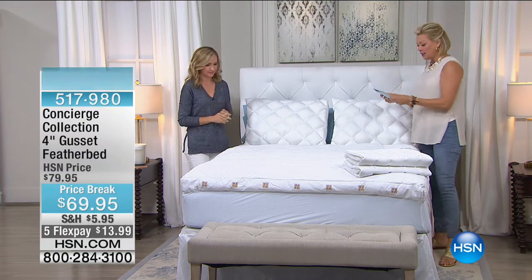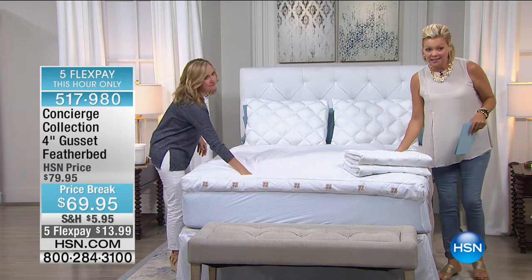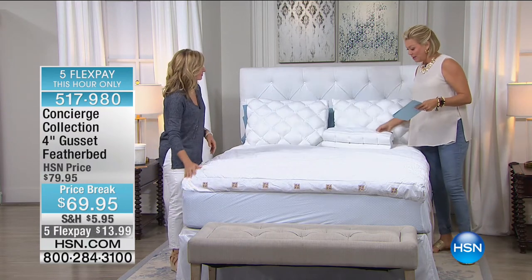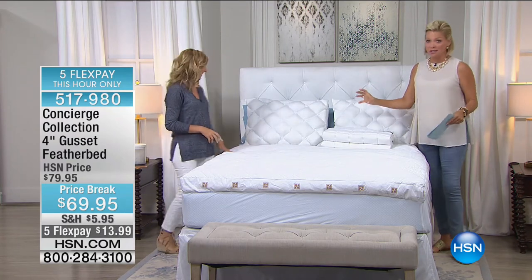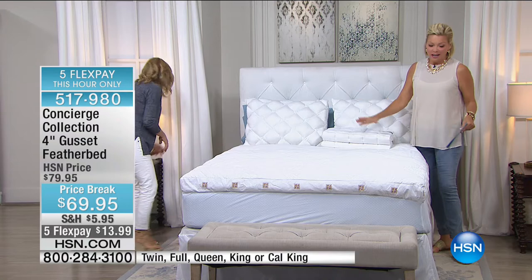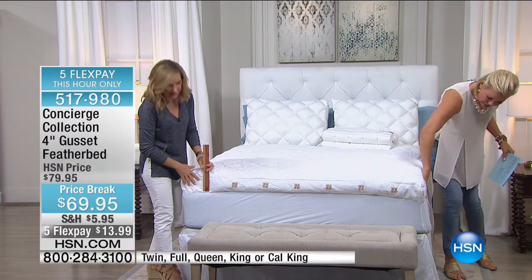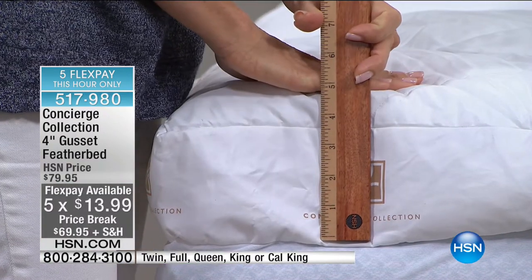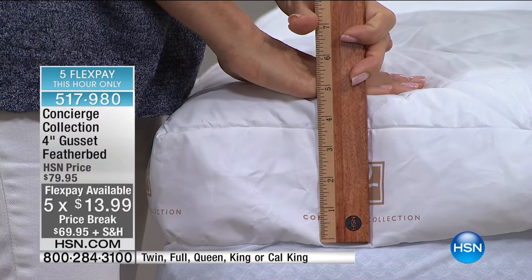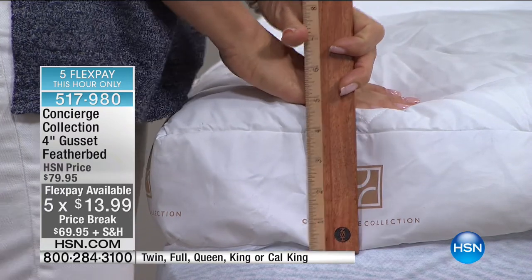We're moving into our next value, which is this feather bed — an incredible buy at $69.95. As we talk about good, better, best quality: this is a 4-inch gusseted feather bed. If you've owned a feather bed or always wanted one, what I really like about this one is it addresses a lot of the problems that come with feather beds.